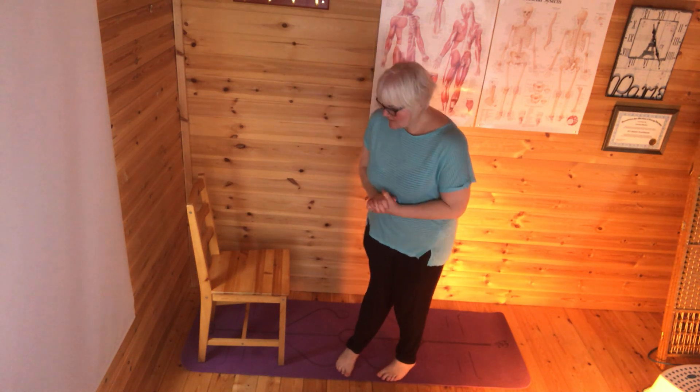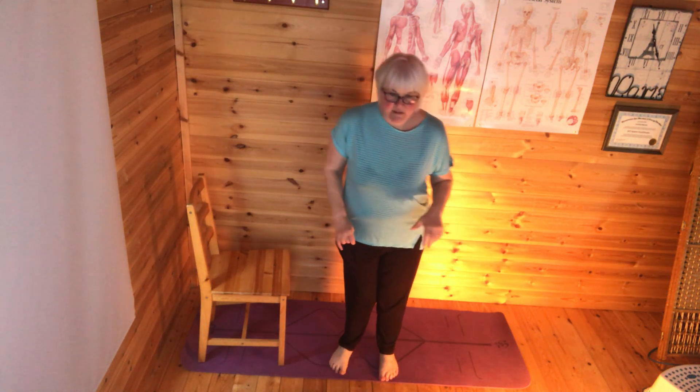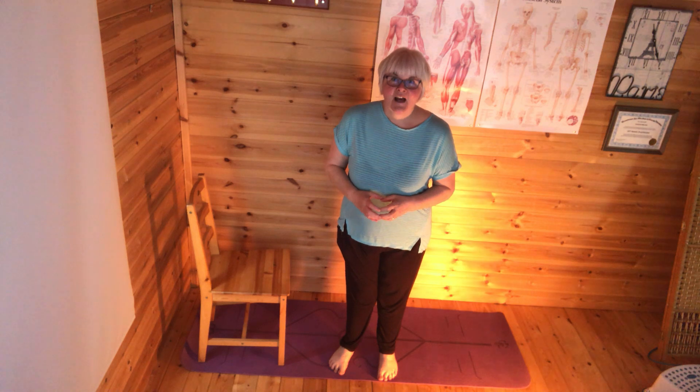So just to recap, we've done a little bit of breath work, worked through our joints, rolled off our feet and our ankle joints, and now we're going to do our sun salutation at the chair.